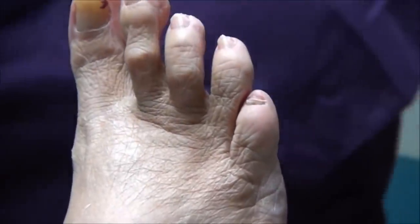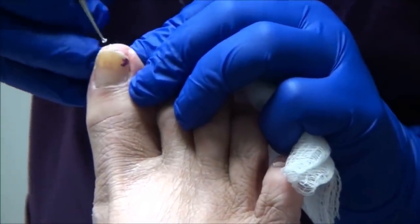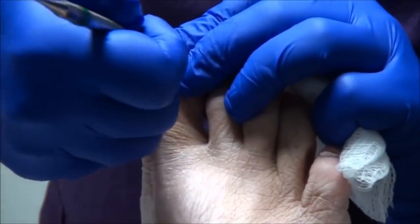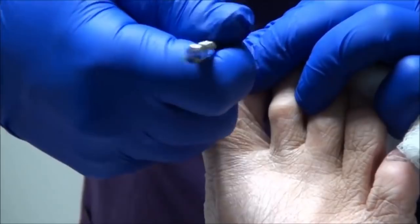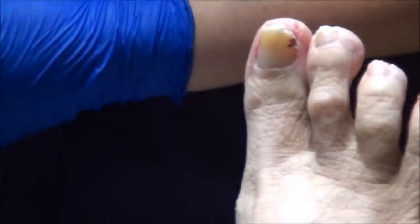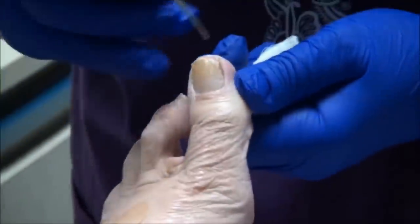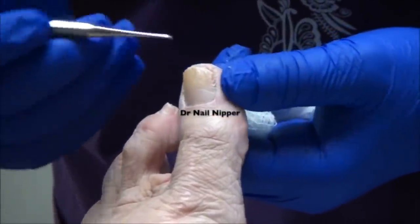That little one — every time I clip it, almost the nail comes off like it just did for you. Yeah, because much of it is not attached. There's not really much in the edges here. Good.